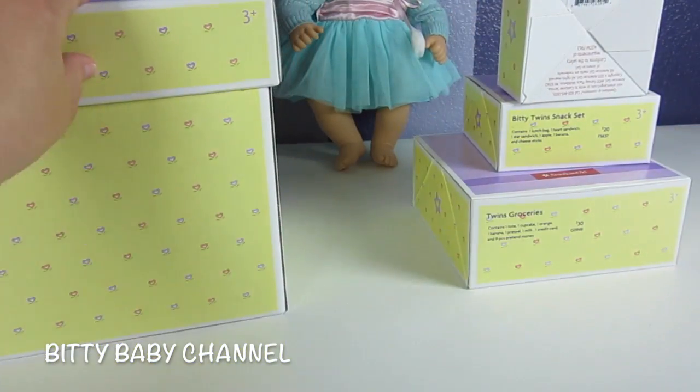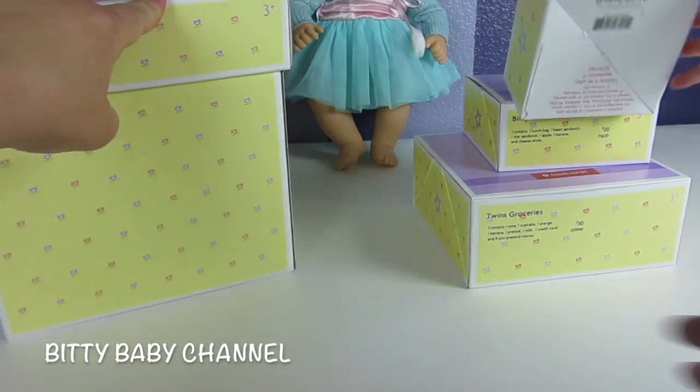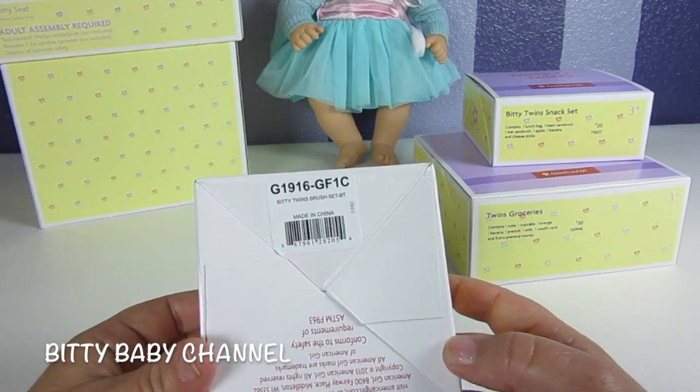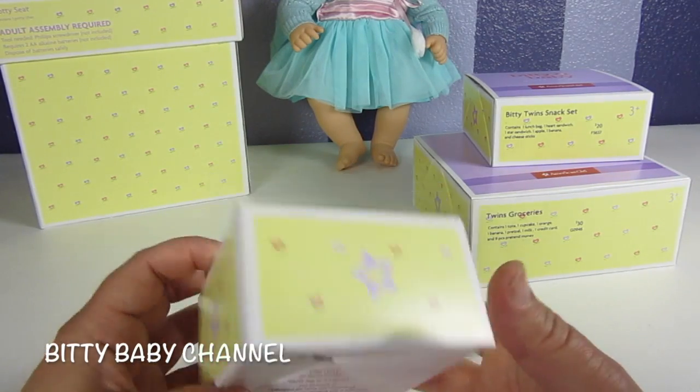Watch the end of the video — we'll put batteries in this potty. Now we're going to open up the Biddy Twins brush set.